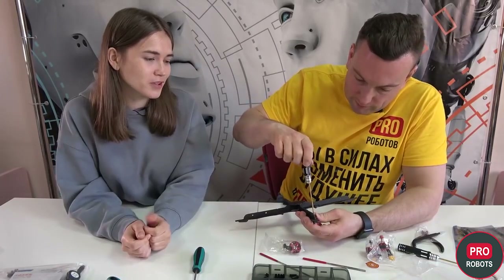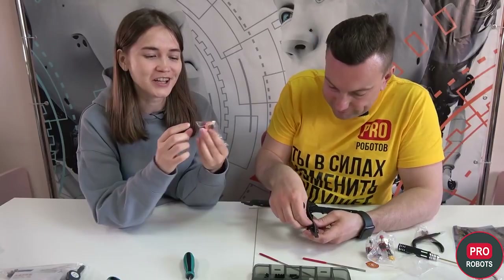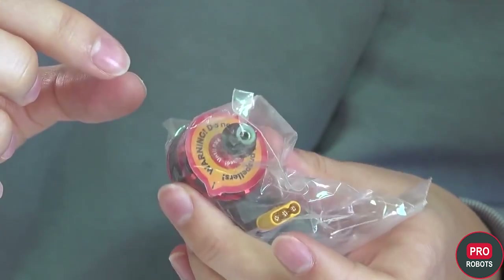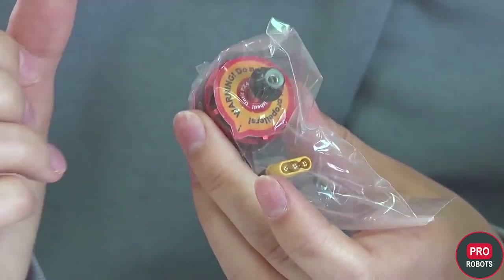Now we are installing brushless motors. Here we have some mystical numbers — 2306 — which means diameter and height of the motor. And what power do they have? It says 2300 KV. This is the number of RPM per volt.